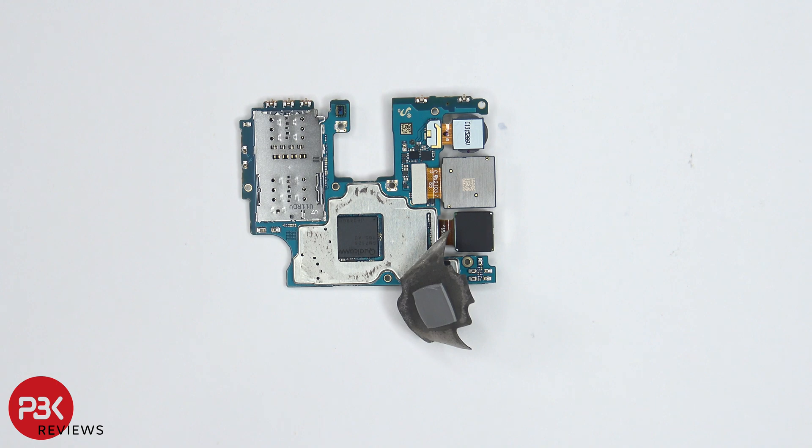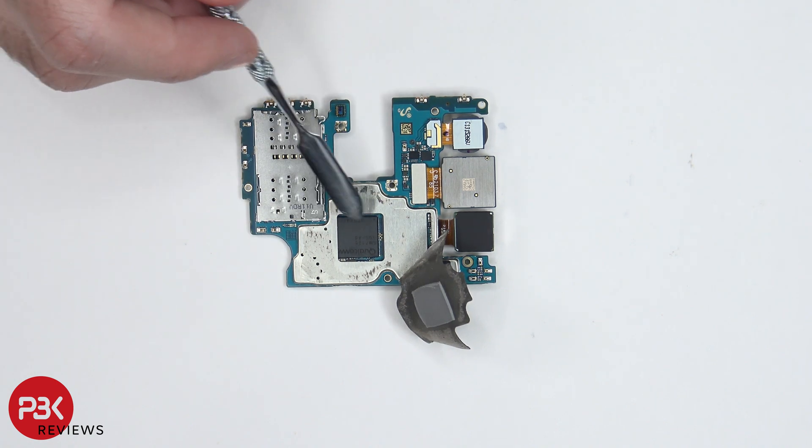Once we peel back the graphite pad, we can see a thermal pad over here, which sits on top of the processor over here.